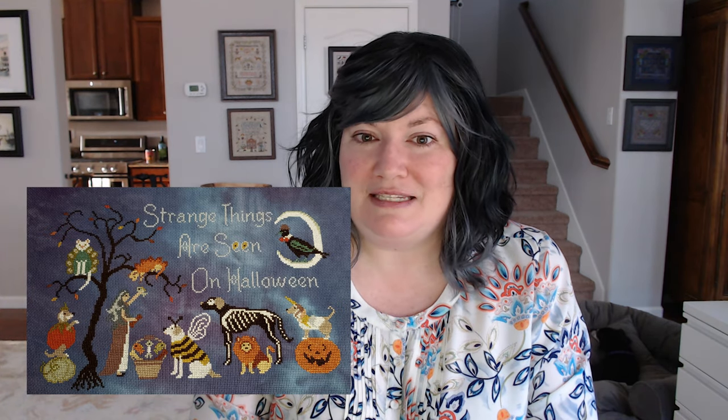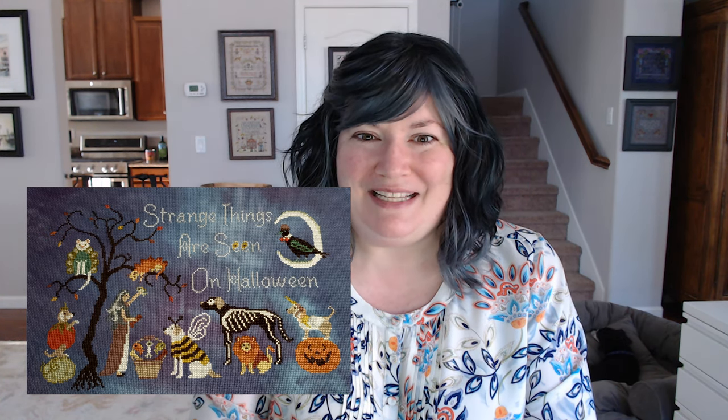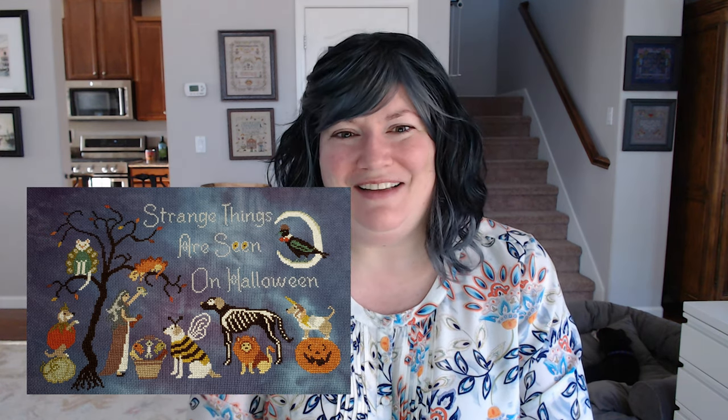Next up we have Halloween Parade by Elaine H. You may have seen this on Instagram — it's wonderful. She did it on 16 count Gothic Aida from Picture This Plus. It's her first time using the Picture This Plus Aida. If you look up her Instagram, you'll be able to see that she gave all of the animals names — I love that. So thank you, Elaine, for sharing that with us.